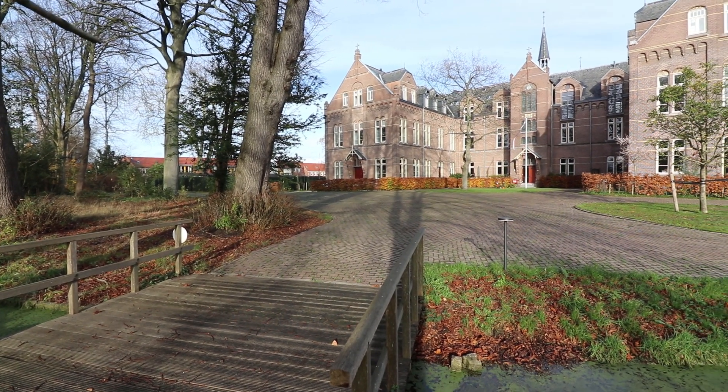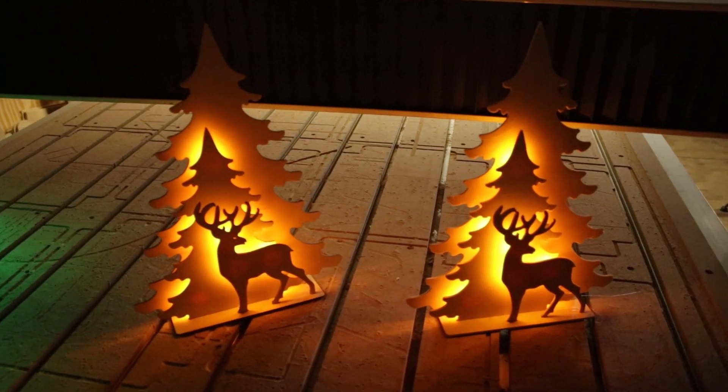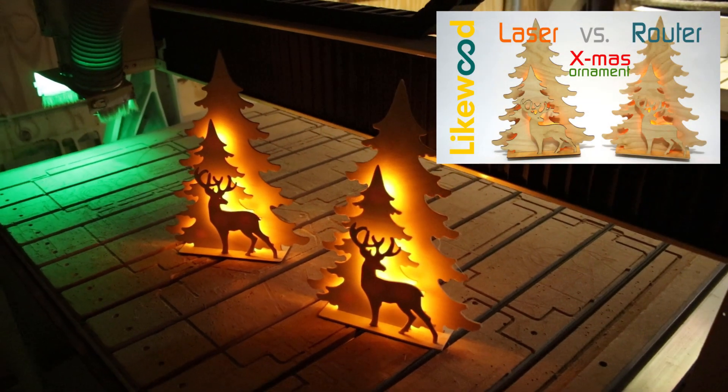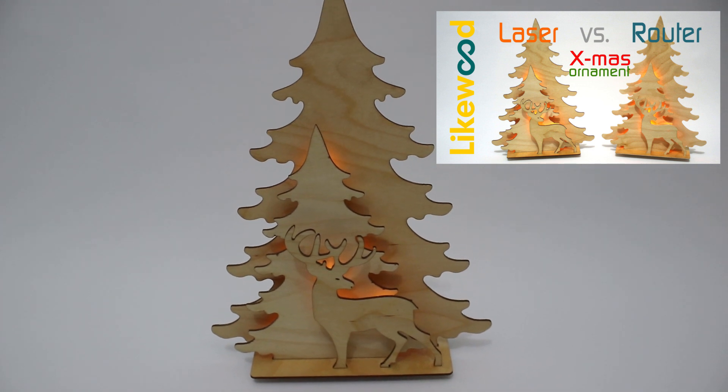When the leaves fall from the trees, it's beginning to look a lot like Christmas — at least in this part of the world. Last year I made a few Christmas ornaments, some with a laser cutter and some with a CNC router. I made a video about that and I will leave a link in the description.